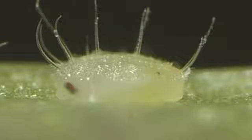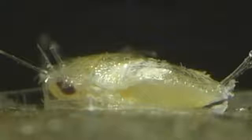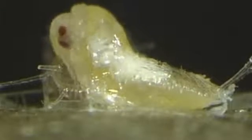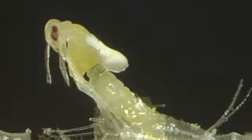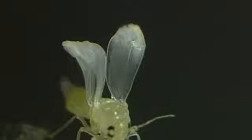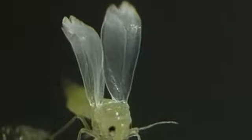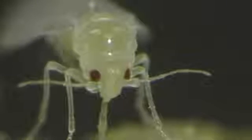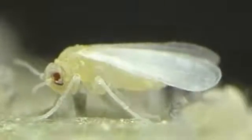Honeydew continues to be excreted until shortly before the fully developed sexually mature insect emerges. The emergence of a female is shown here forty times accelerated. Wing unfolding after emergence is shown here fifty times accelerated. Soon after wing unfolding, wax is secreted from glands in the abdomen and spread over the entire body. The insect has now completed its development cycle.